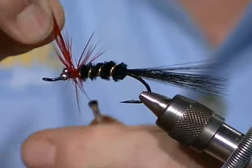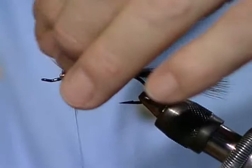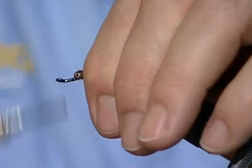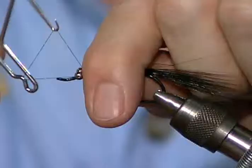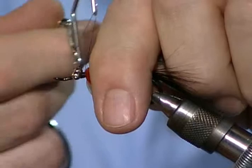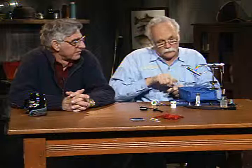I'll get this red hackle tied in. I'm not even real sure what those are going to represent - just something moving up there. I often like to have it coming back ending about at the point of the hook if I have material that will do it. That's how the original pattern uses the shorter material. Now I'll get my whip tool out, hold all that out of the way, and do a little whip finish. I've also left quite a bit of room out front to give the fly a little more chance to swim naturally. You could put a riffle hitch on there, but with a deep-sinking fly there's probably no reason to riffle it.